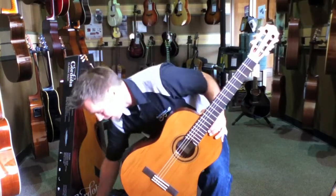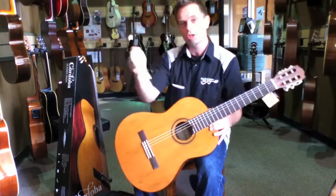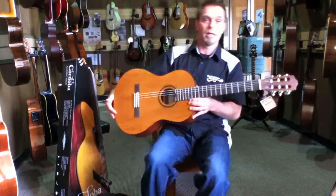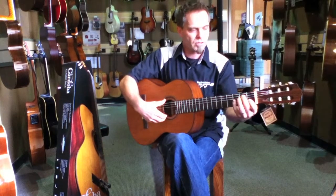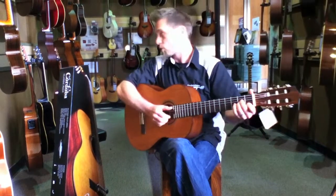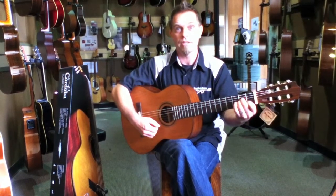A string winder and a set of new strings, as well as a polishing cloth and this Cordoba gig bag. I tuned it up and I'm really impressed with the sound of this guitar. The Cordoba Classic Pack on sale at Easy Music Center.